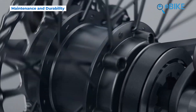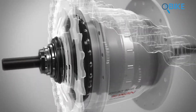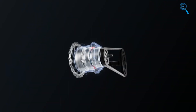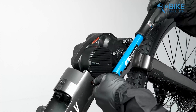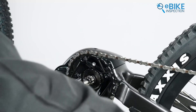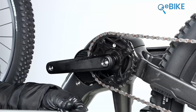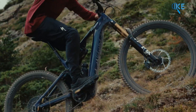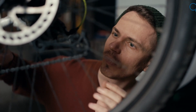Hub motors are generally more affordable, easier to install, and often require less maintenance, especially the direct-drive ones, due to minimal moving parts. While they can be very durable, direct-drive motors may overheat under sustained heavy loads, and servicing rear hub motors can be complex due to their integration with the wheel. For mid-drive downsides, a more complex design means more complex and frequent maintenance. Plus, because they're directly interacting with your chain and gears, those drivetrain components are going to wear out faster — so factor in more frequent replacements for your chain and cassette. However, mid-drive motors generally feature enhanced heat dissipation, contributing to greater durability and reliability even under strenuous use. And changing a flat on the rear wheel is a breeze, because the motor isn't integrated into the wheel itself.